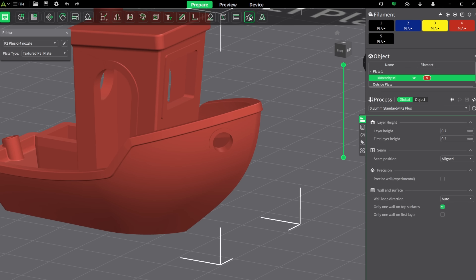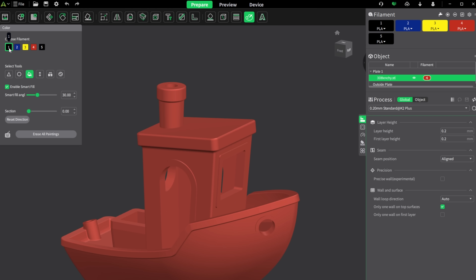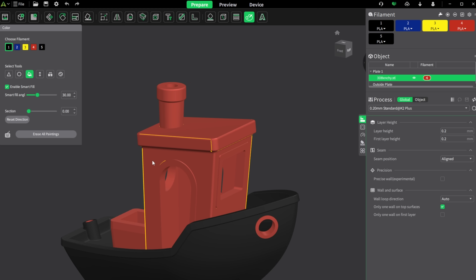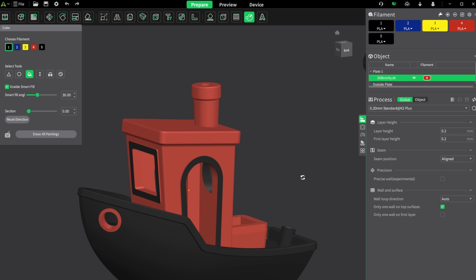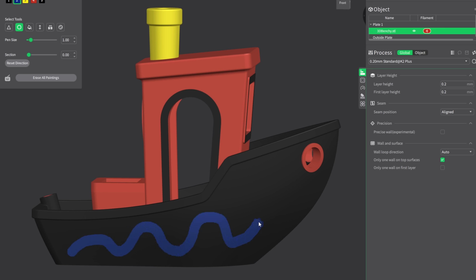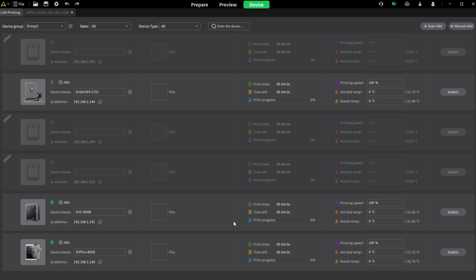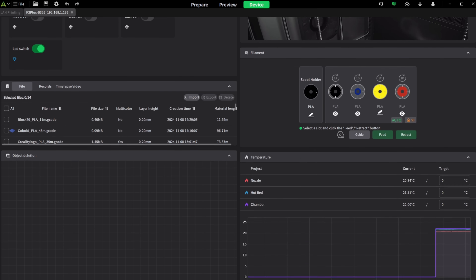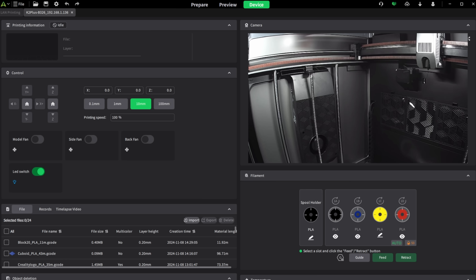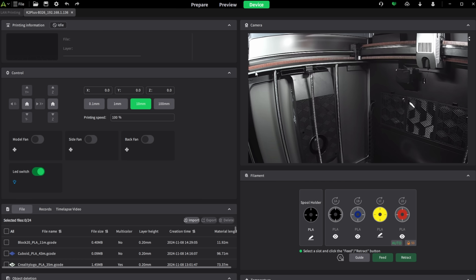Their slicer has been given a full overhaul since the K1 printers were launched. It's now based on Prusa Slicer versus the older version which was based on Cura. This one is way more similar to Orca Slicer, making it really easy to use the multi-material functions. I think they make monitoring all your Creality printers really easy — with Creality Slicer you can slice one object and send it to anything that's compatible with that print profile.